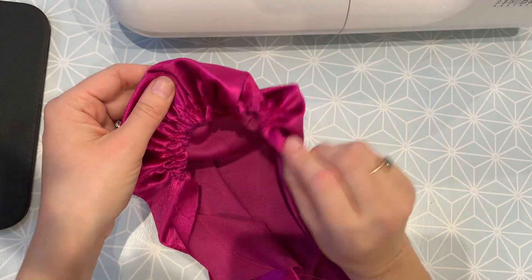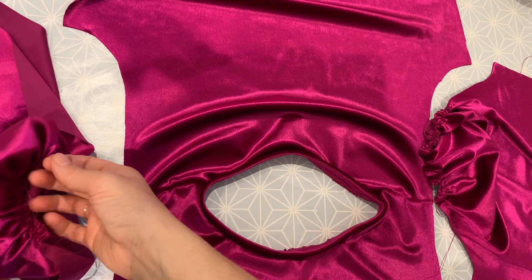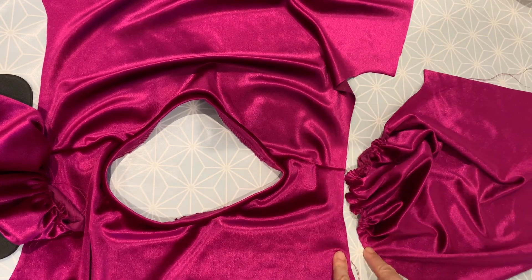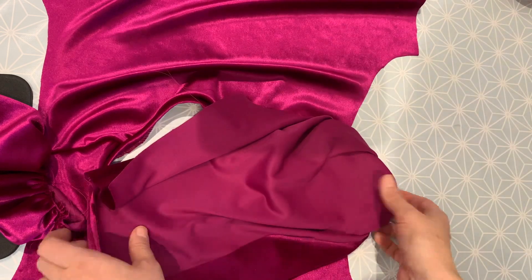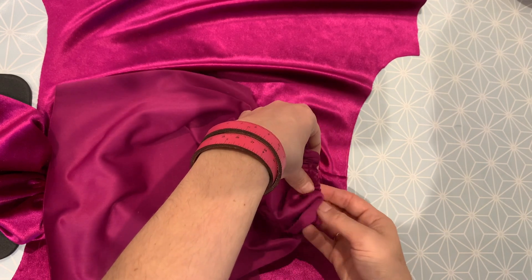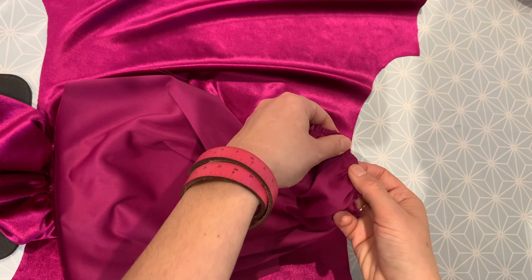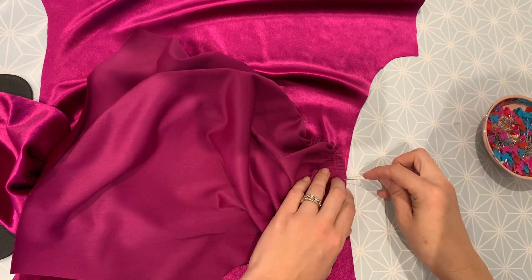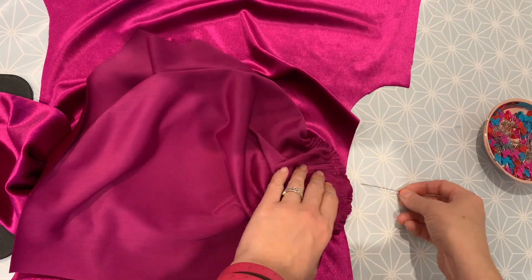I want to do that same process on the other sleeve, and then once we've done that we can set the sleeves into the top. So we're now ready to attach the sleeves to the armholes. I've got two notches and two notches, one notch and one notch, so I know that is the correct sleeve for that side. I'm going to flip it over so that it's right sides together. The first place I want to match is that mark which shows me the top of the sleeve head, and I'm going to match that up with the shoulder seam. Once I've found it, I can just pin or clip that sleeve head notch to the shoulder position where I have my shoulder seam.